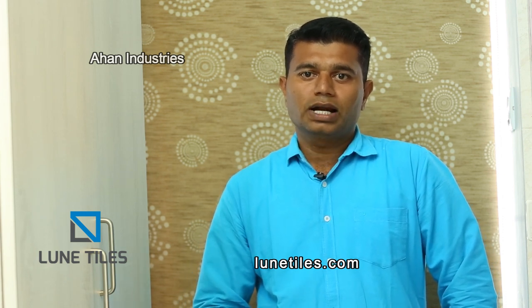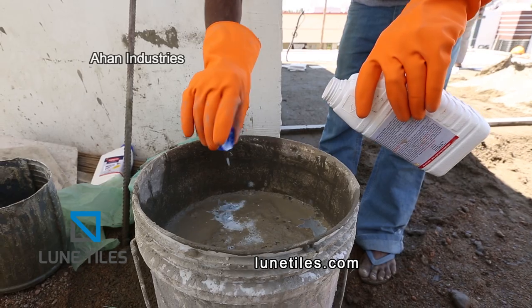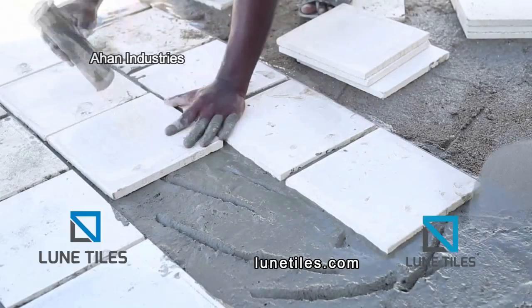We have to check the slope on the grass as well. We will do the grano flooring. We will put the tiles on the ground and add the cement to the cement.